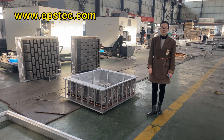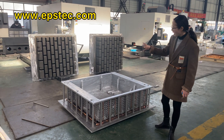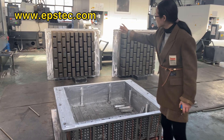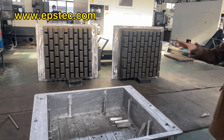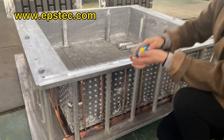Hi everyone, I'm Fiona. In this video, I will show you three pieces of expandable polystyrene EPS Wolfpott mold finished in our factory. This mold is made to match with the Quart EPS shipping molding machine from Germany.